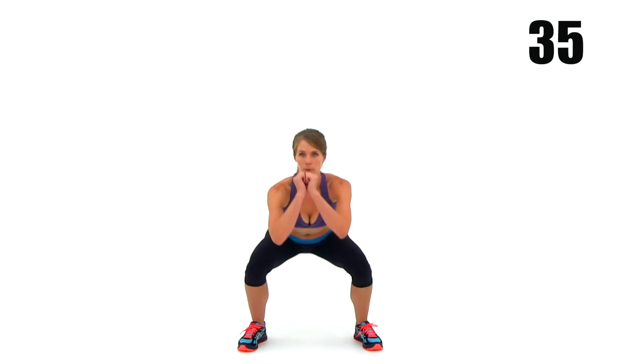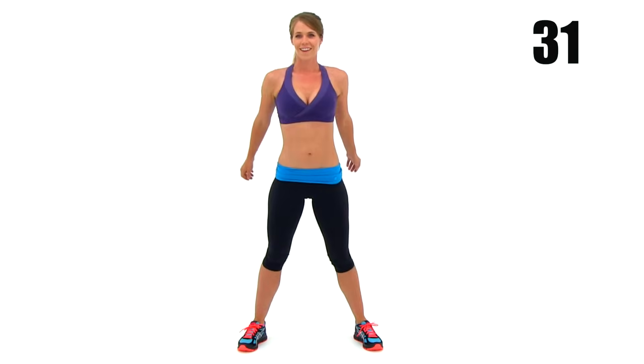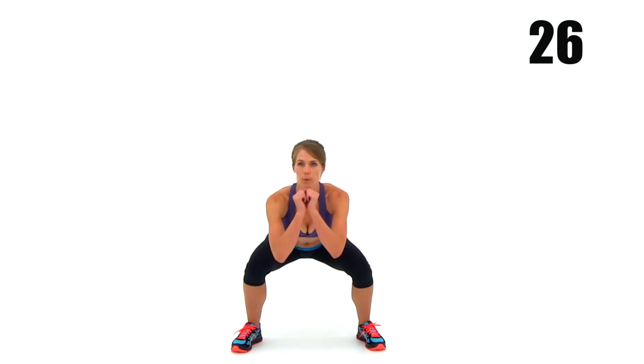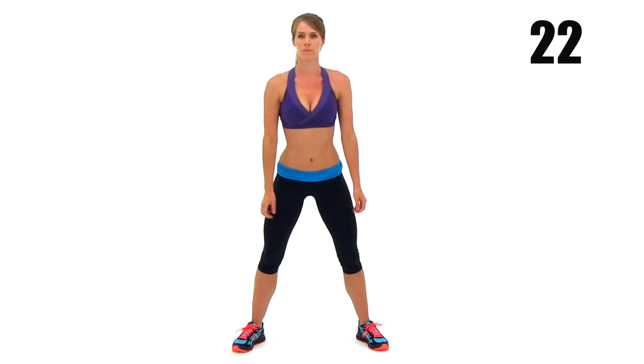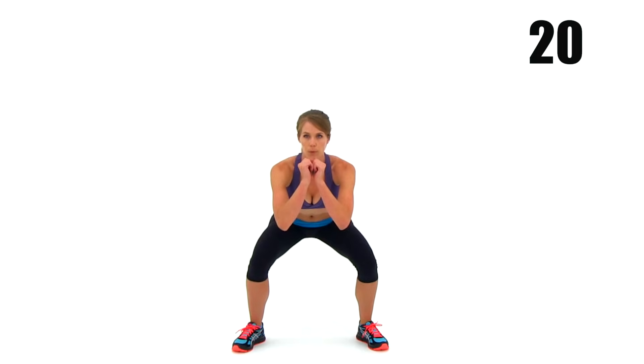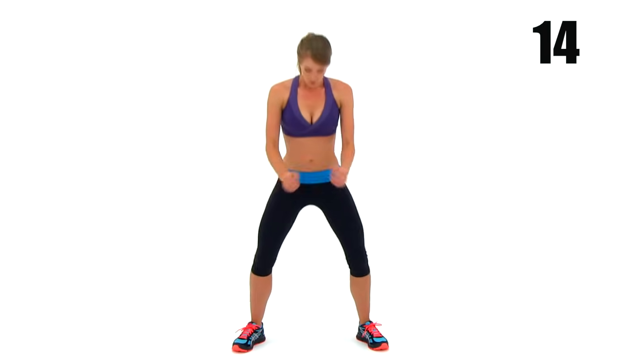Those legs are going to start burning here any second if they're not already. Keep checking that form — make sure you're keeping it nice and clean, getting nice and low every single time. As those legs get more and more tired, they're going to start trying to keep you from going down low — you're going to start doing more and more of a shallow squat. So try to override it and force yourself to go down as low as possible every single time.